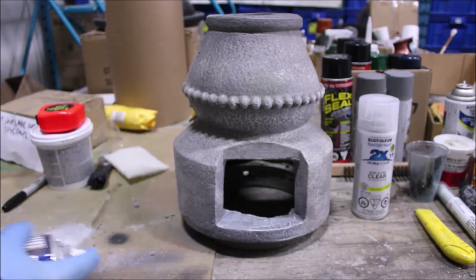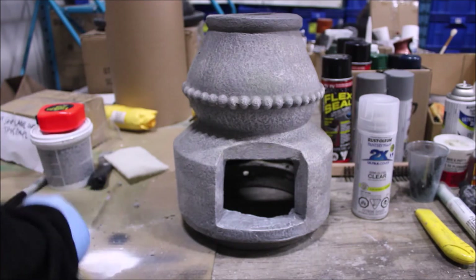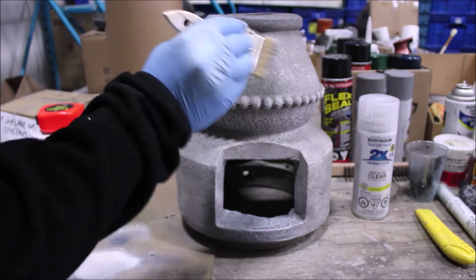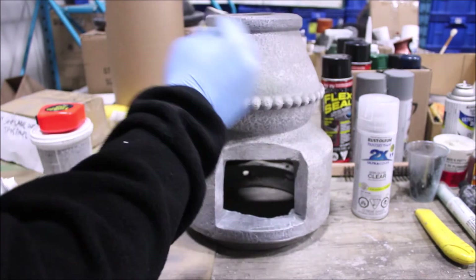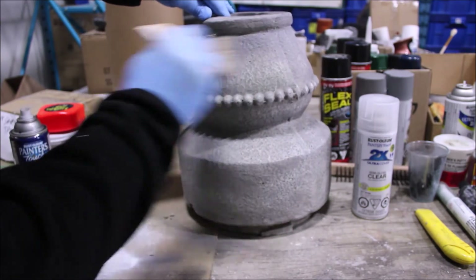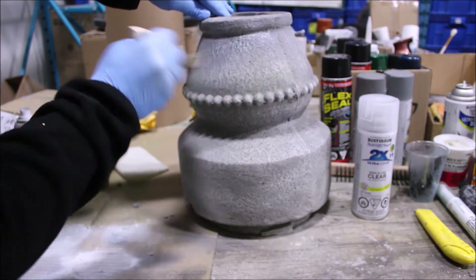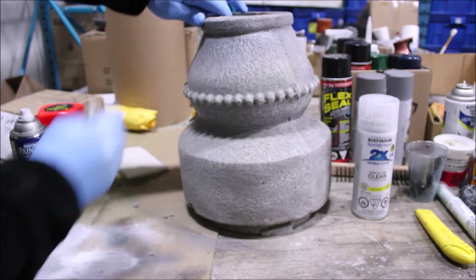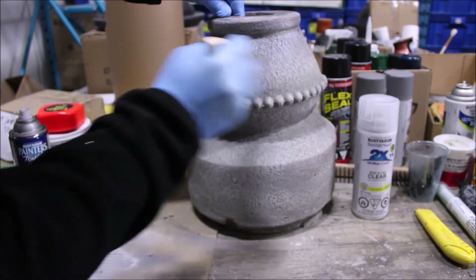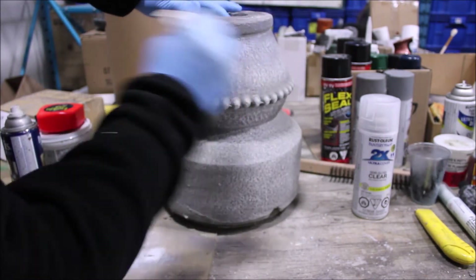We'll now use the dry brush method using some white spray paint to better hide the area and match the original color. Using a material such as cardboard, put a small amount of paint on the cardboard and then on your brush, taking out most of the paint and leaving your brush fairly dry — as the name implies. Carefully add that dry-brushed white over the gray area to match the original color. Some patience is required for this important step, but the results will be worth it.